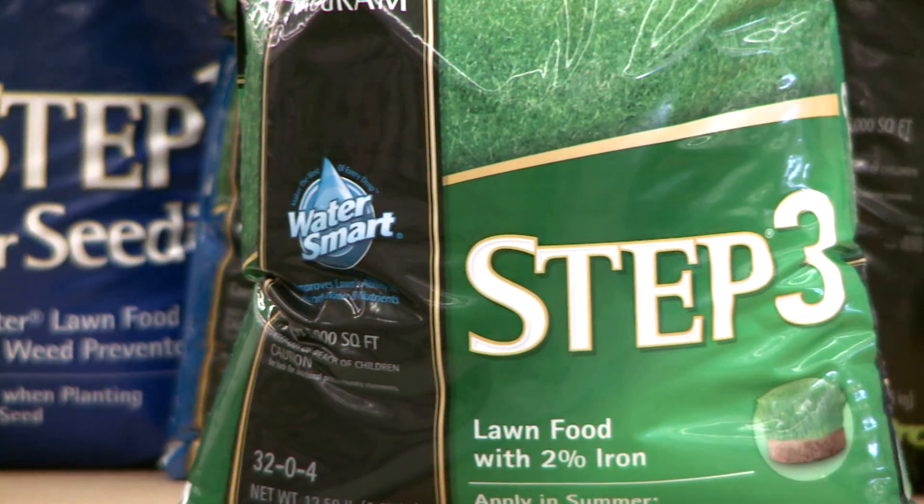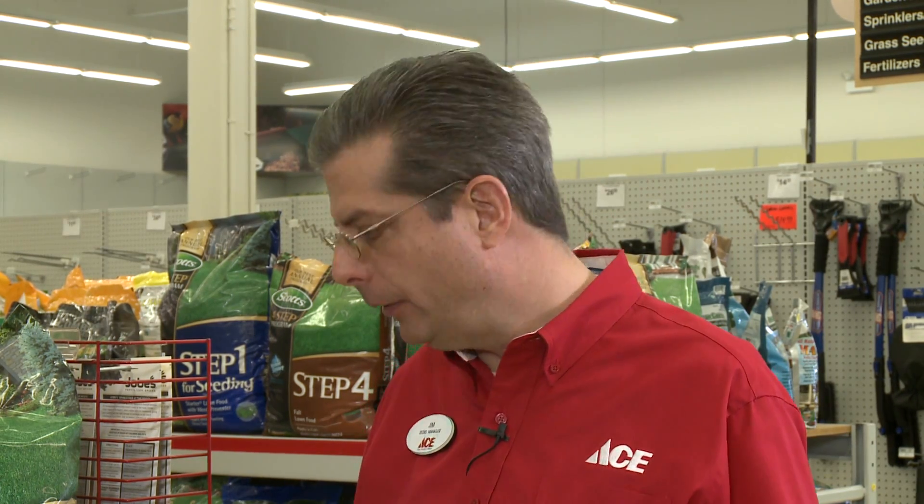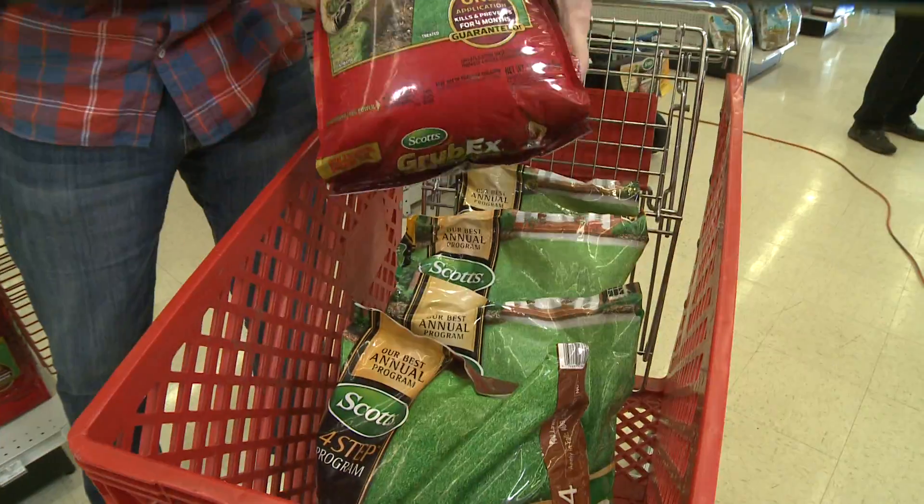Step three is just a great lawn fertilizer. It's going to keep that lawn green all summer, give it plenty of nutrients to grow and be healthy. But we also need to put down some Grub-X to get rid of those grubs.